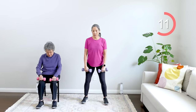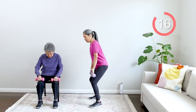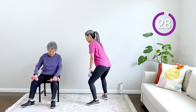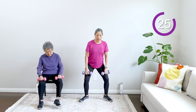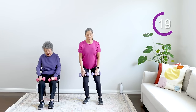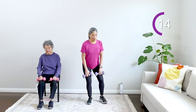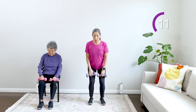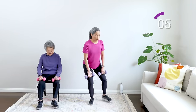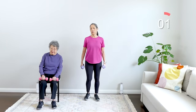Next move — legs hip-distance apart, knees slightly bent. My mom is seated. We're going to step it out and step it in — stepping out and stepping in. Keep the weights on the thighs. If you're standing, back straight, hinging at the hips, just stepping it out for a nice little resistance. If you don't want weights, let them go and give me some nice step-outs. You can do step-outs standing if you need to. March it out — good work!